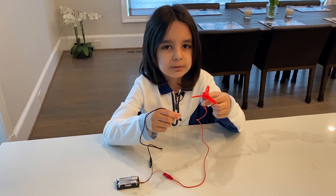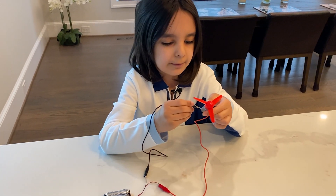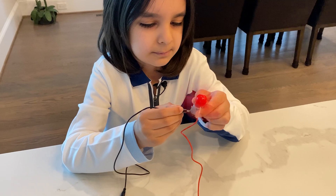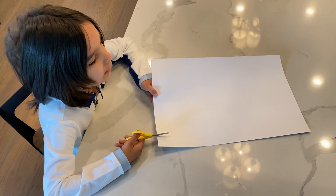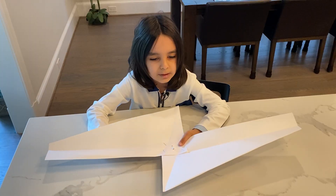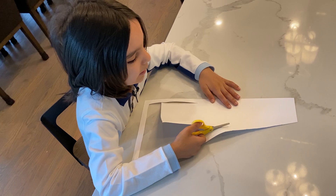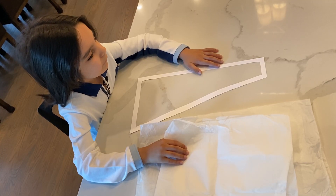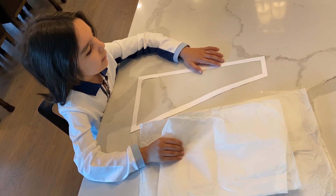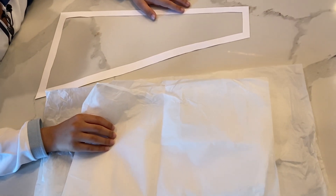First I tried to use a motor but it didn't work because it was too heavy. It's also not biomimicry. I decided to use a large piece of paper for the propellers, but that was too heavy, so I cut out the center of the paper and covered it with very light tissue paper — thin paper, just like the thin wings of a maple seed.